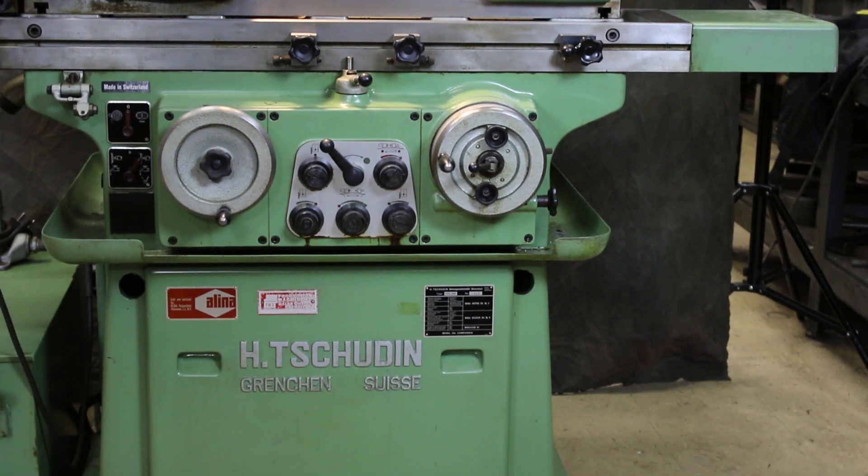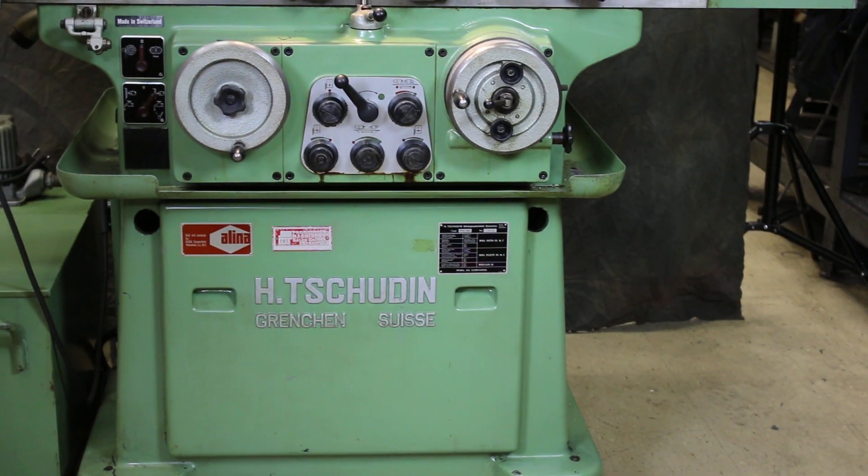The family name is Tschudin, and in Europe that's what they would call this machine.